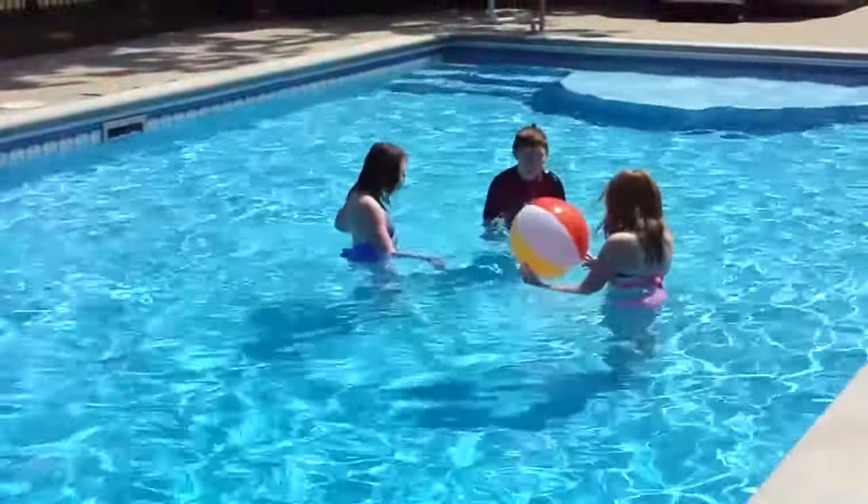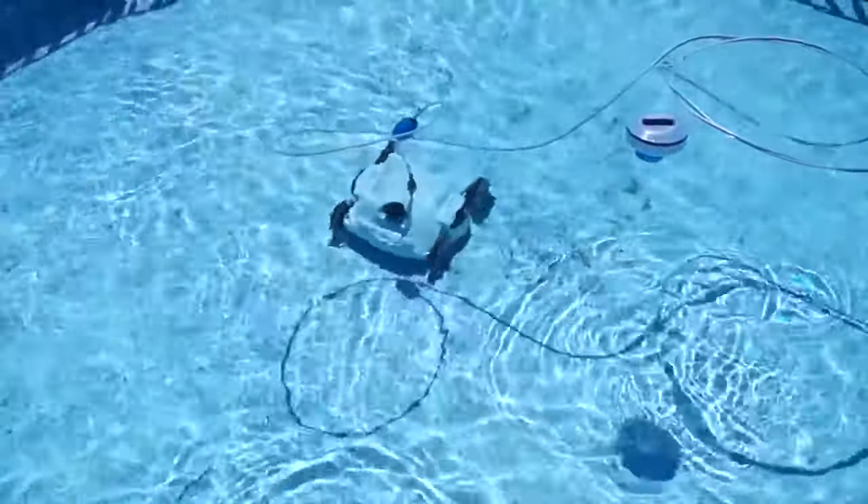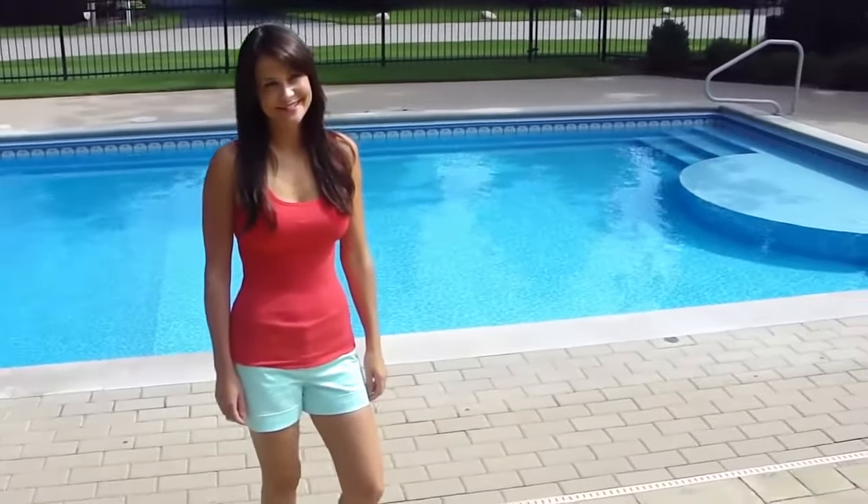You can swim, and even use your automatic pool cleaner. It doesn't matter — the contents of the solar ball keep working and prevent heat from escaping your pool.